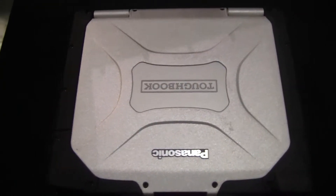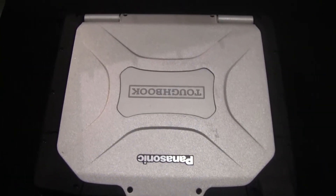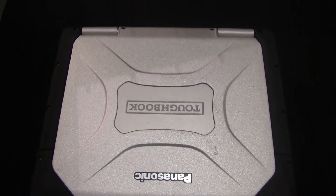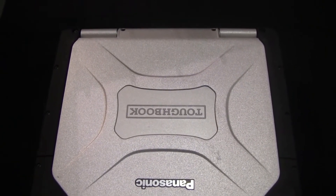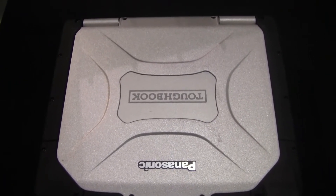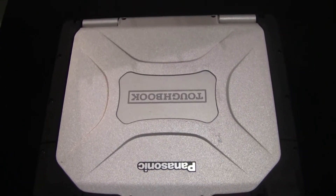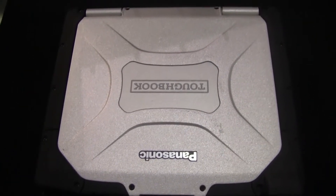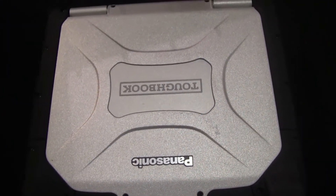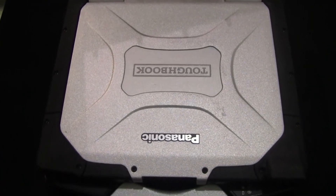Once again, thank you for tuning in at Bob Johnson's Computer Stuff, Inc., the Toughbook experts. If you have any Toughbook parts, needs, or repairs, feel free to visit our website at www.bobjohnson.com. Don't forget to hit the subscribe button, and if you enjoyed this video, hit the like button marked with the thumbs up. We have a lot more videos being released very soon, so definitely subscribe to our channel, check us out, and stay updated on the latest content we will be releasing.